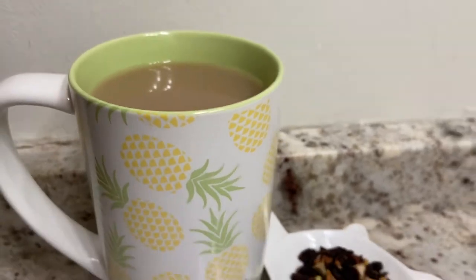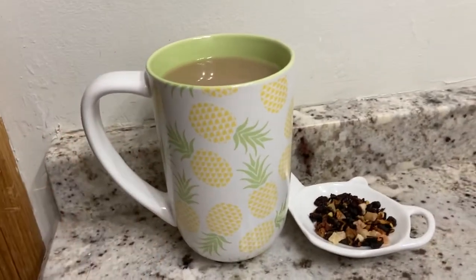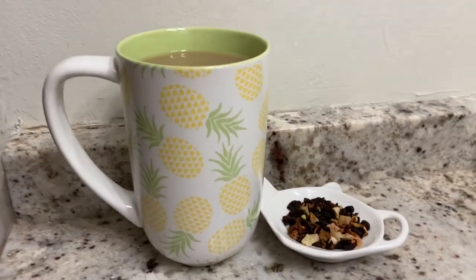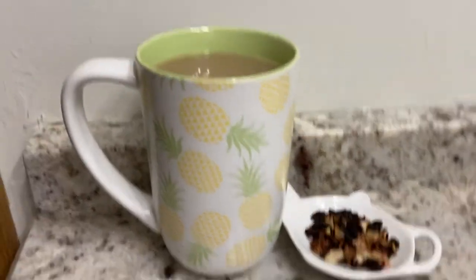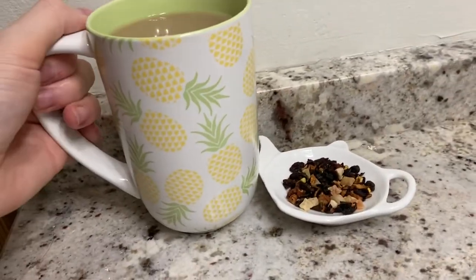It is pretty good with milk. I just literally poured a little bit in there — I put like two and a half perfect spoons. It's creamy and I prefer this as an iced latte.